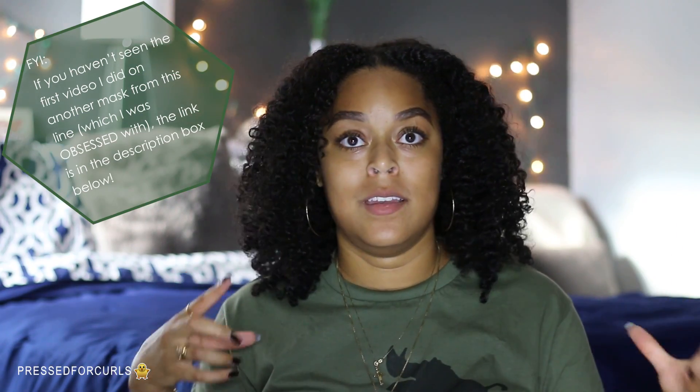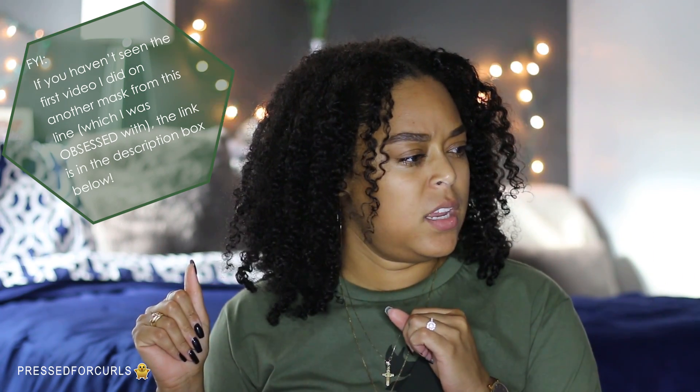I like this mask — let me start off by saying that I really did like it. But if you watched my last video on the purple one, you'll see how obsessed I was with that mask, and I just didn't get that same level of obsession with this one. Not to say it wasn't a good mask — it's almost unfair to compare them. This one says it's the smoothing deep conditioner and I definitely feel like my hair was smooth. I loved the slip; it was absolutely amazing, and the fragrance was nice as well.